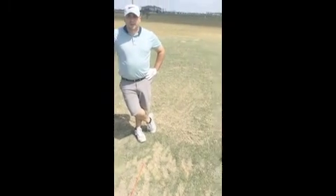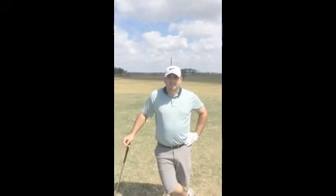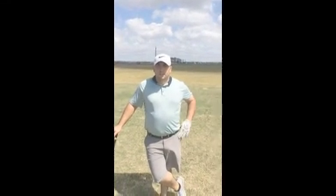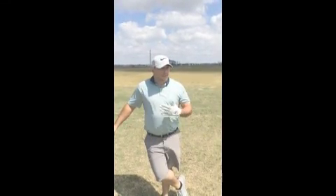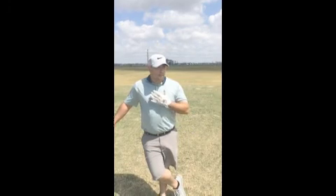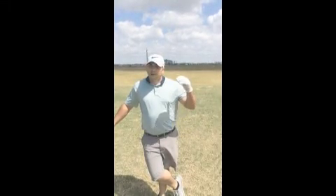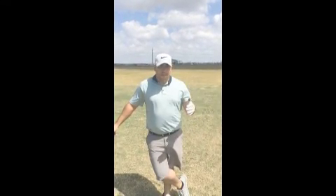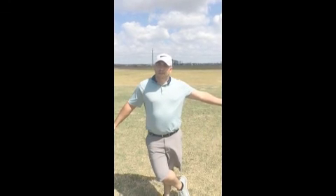We've been working together the last couple weeks and we're closing our lesson series now. Some of the things I've taken away include our think box and play box when setting up for the golf ball — making sure I have all factors in play before I go up and hit it. That way, when I stand over the ball, I just make a smooth swing and strike it.